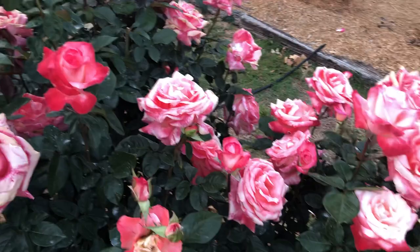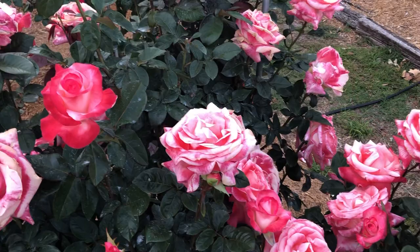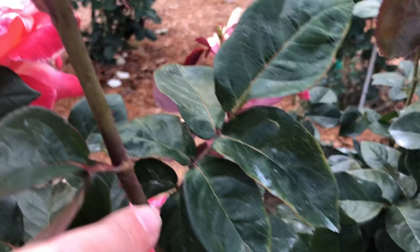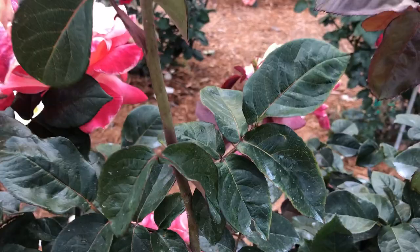We get a lot of questions about where you should cut the old bloom off — don't make it too complicated. I'll use this nice bloom as an example. The tradition is to go down to the first set of five leaves. This is a set of three, this is a set of three, and here's my first set of five leaves — that's where I would want to make my cut, right above that first set of five. That often gives you the strongest cane coming out of that.